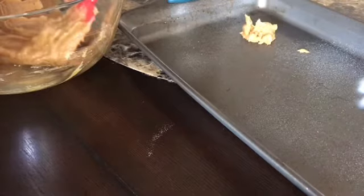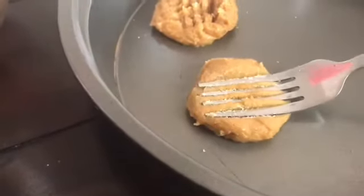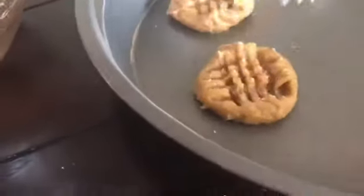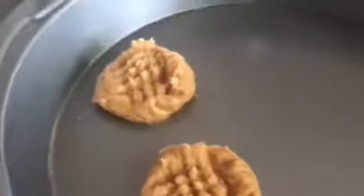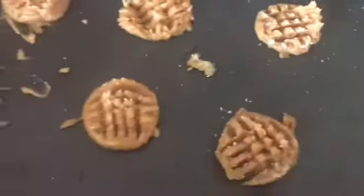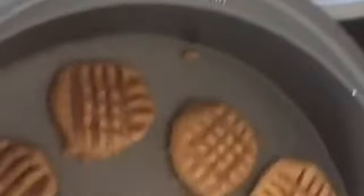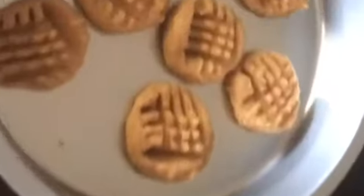I tried adding sugar to the fork because the cookie dough was a little bit sticky, but I later realized the dough just needed a little bit more sugar, so I added about two teaspoons more — it's just because I didn't add enough at the beginning. This is what the cookies look like before they're baked. It did take me a few tries to get the good crisscross pattern, but they finally came out to the point where I'm satisfied with it.